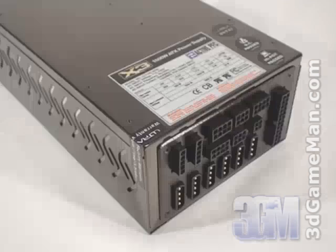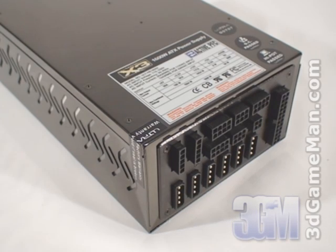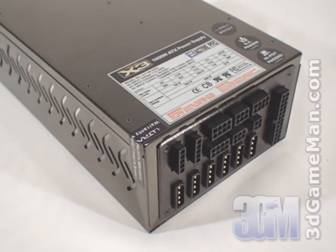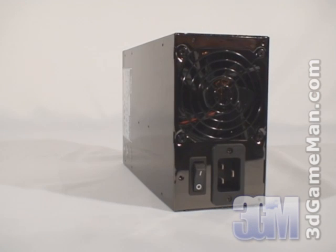Second, it should be at or above 80 percent efficient at typical load. The efficiency of this power supply is 80 percent under typical load. Third, it should meet the latest ATX and other current standards, environmental directives, over-voltage, under-voltage, and other protections. This power supply meets all current standards.